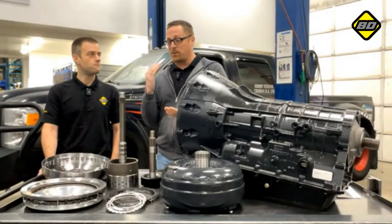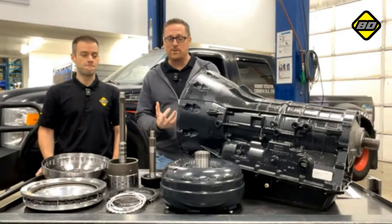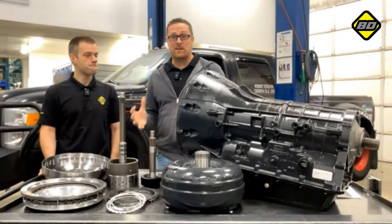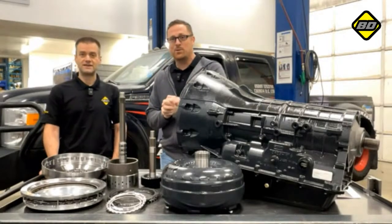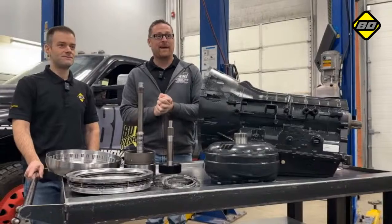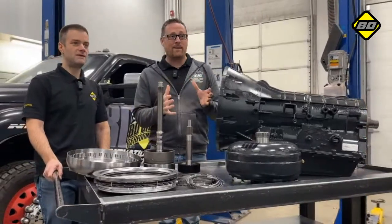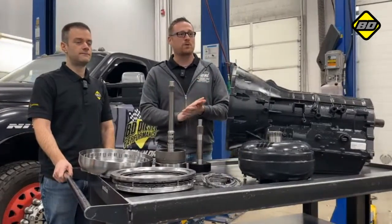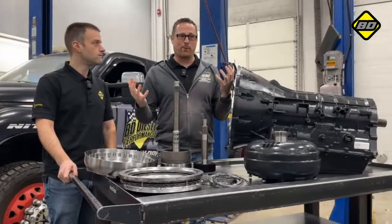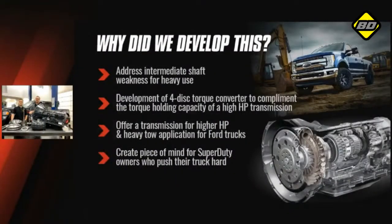We're going to talk about the features and benefits — what your truck can expect when you get one of these put into it — and walk through the specs of the product. Unfortunately, we do not have time for our world-famous question and answer period, but we do want everybody to ask their questions in the chat and we promise to answer all of them. So without further ado, let's get into it.